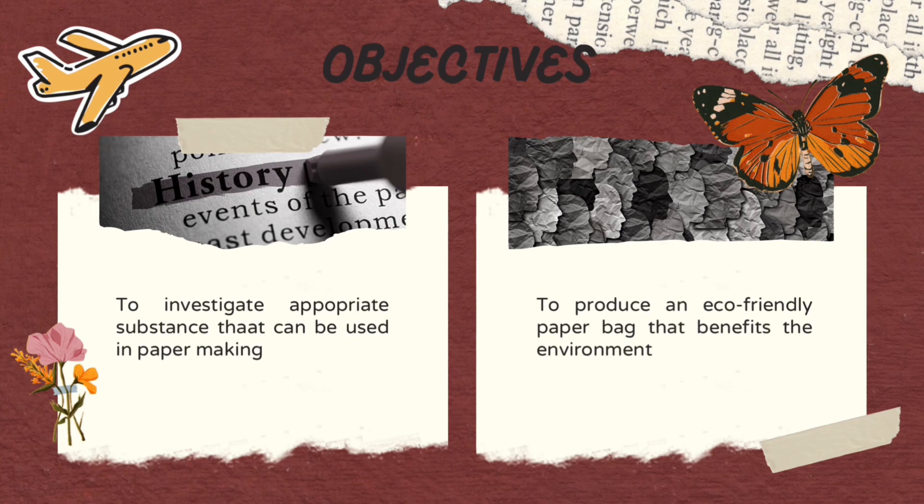The objective of this research is to investigate an appropriate substance that can be used in paper making. Second, to produce an eco-friendly paper that benefits the environment.